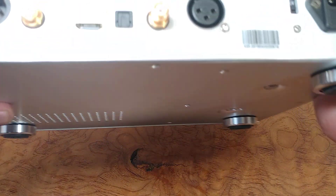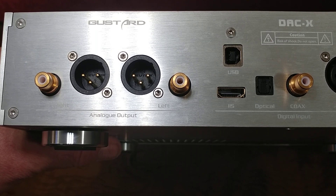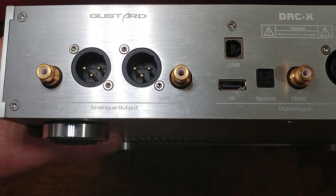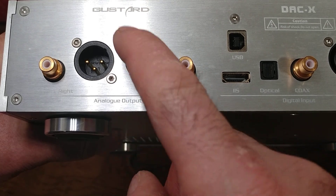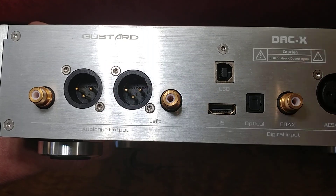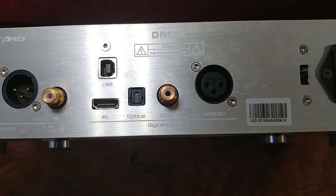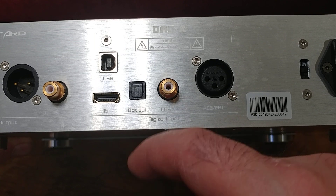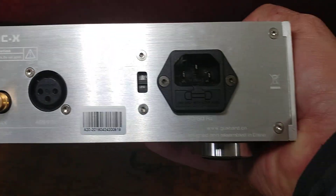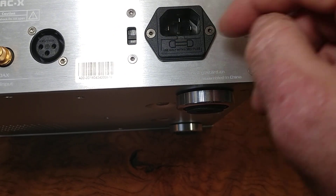This thing is not light, and that's because it's a solidly built product — really well built. Coming out of the back we have RCA or XLR outputs. I'm currently using XLR out to monitors. For inputs we've got USB, HDMI, I2S, optical, coaxial, and AES. There's also a voltage selector for 110 or 220, and the power supply.